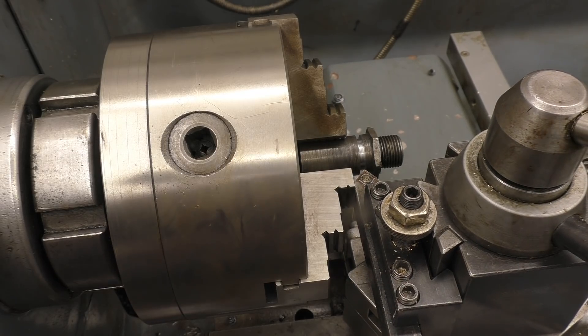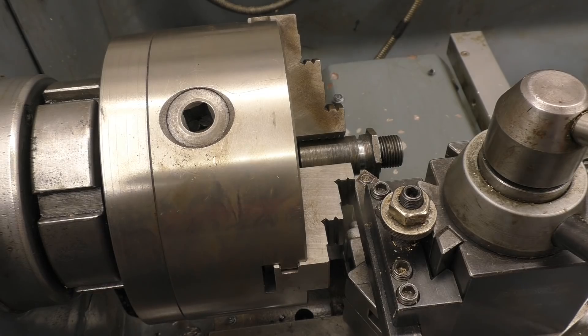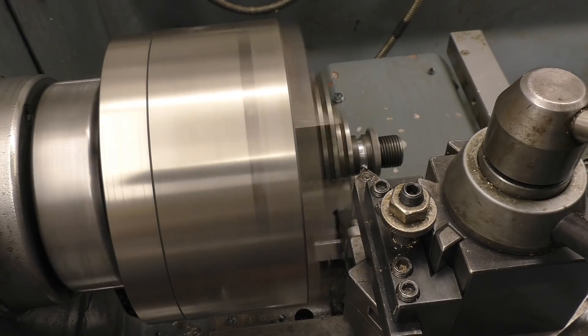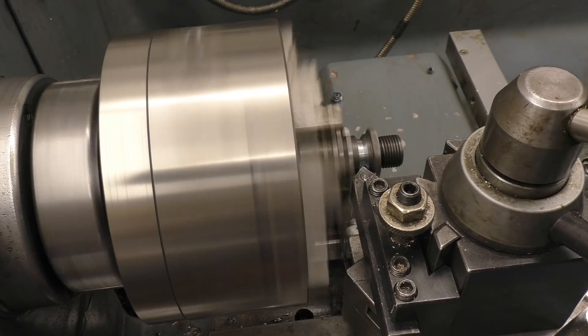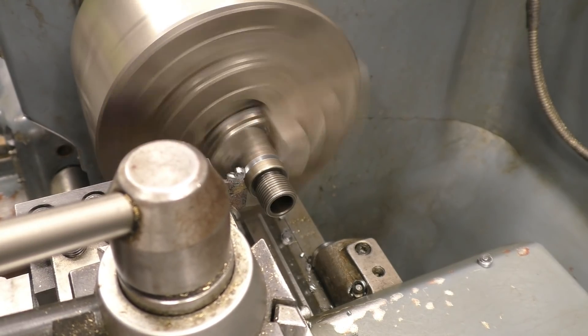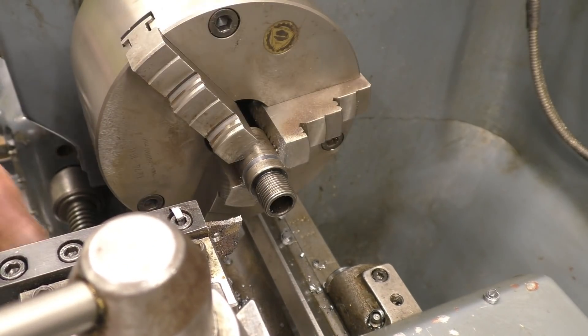Making sure that we have got plenty of clearance, which we have. I'm going to put a chamfer on it once again and make it easy to weld.